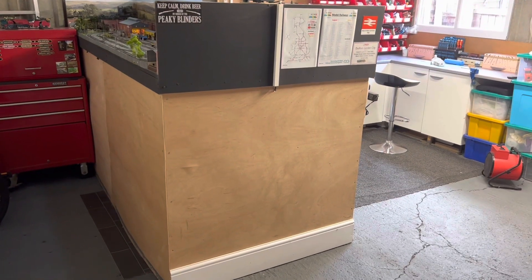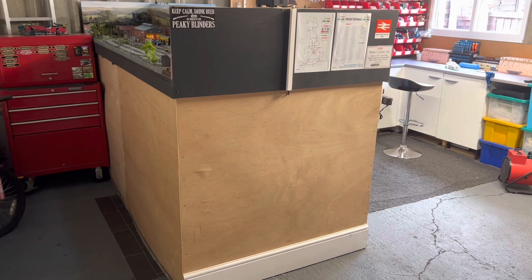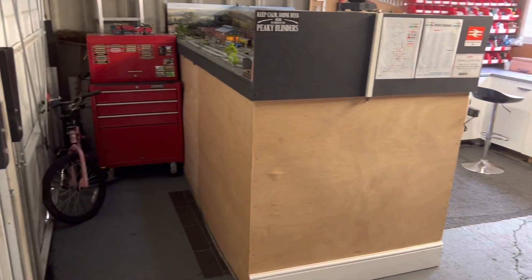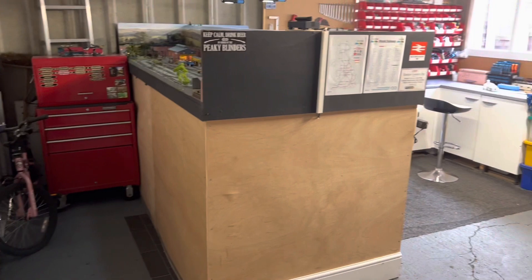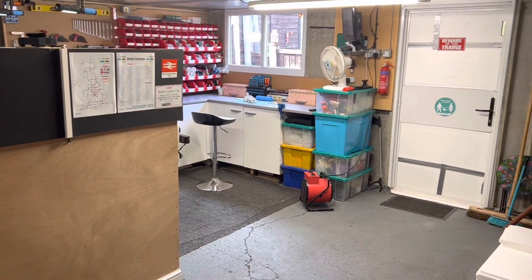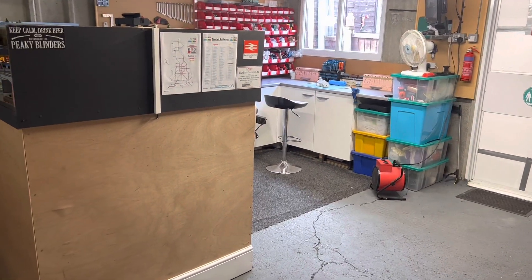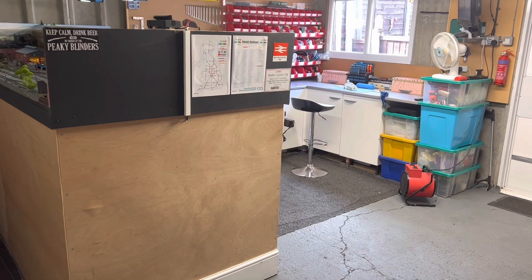Ok then I'll just take you round and just show you where the layout is based, and all the different cupboards and things like that I've got for storage and my work area. The layout is based in a garage which is a double garage.